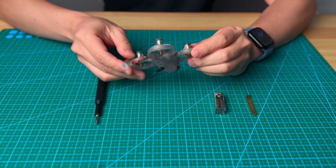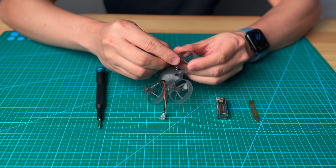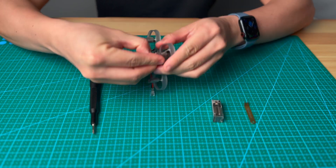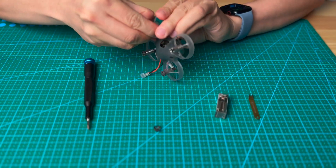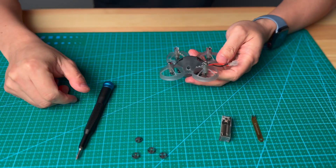The first step: you will need to remove the bottom cap for the motor. You basically just use your nail and just take it off like that — very simple. Take out all of them, and then move on to the next step.